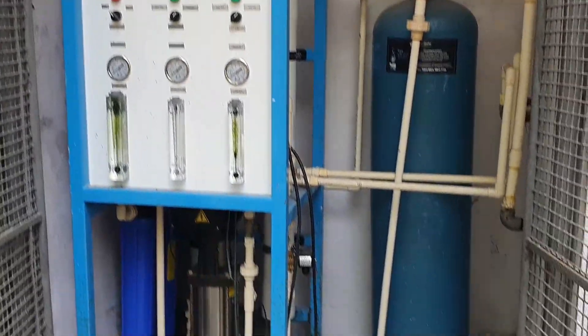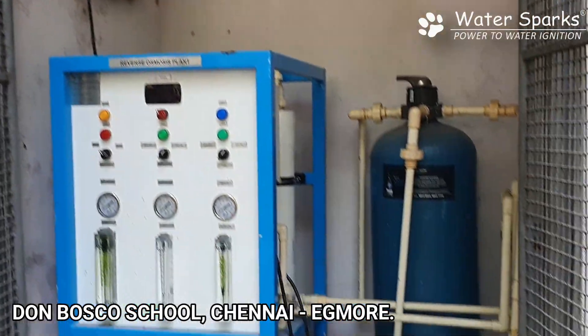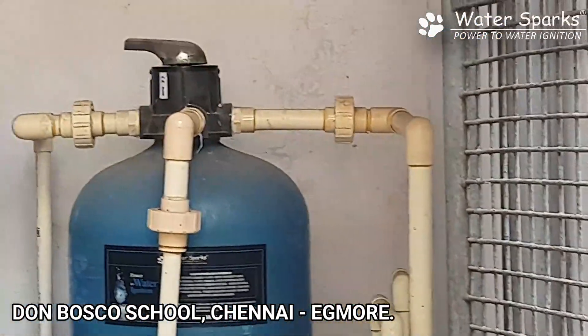We are now in the plant area room, which is a 500 liters per hour plant, approximately 2000 liters per day. Let's see how this works. This is the overhead tank on top, from where the water comes down here to the plant area room.